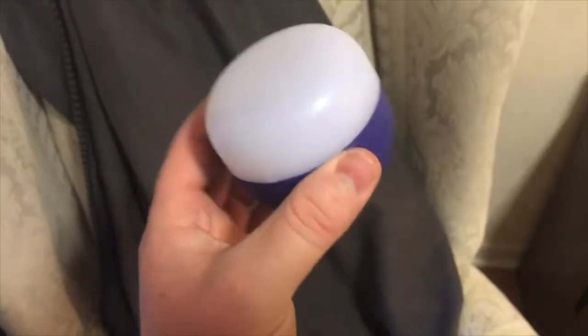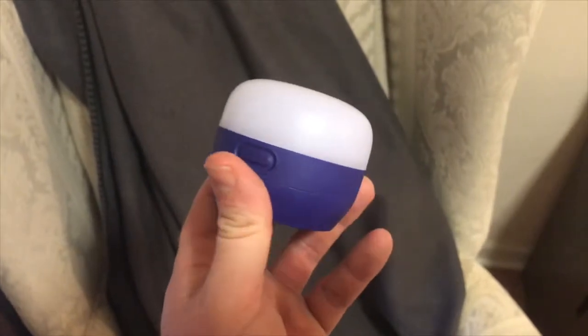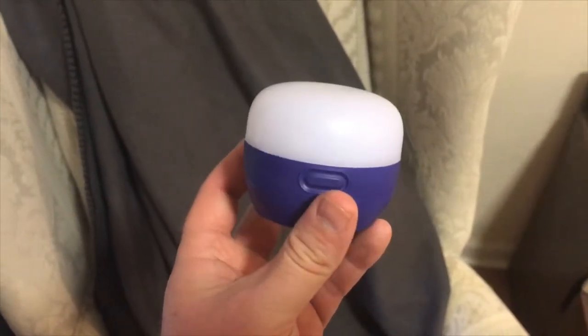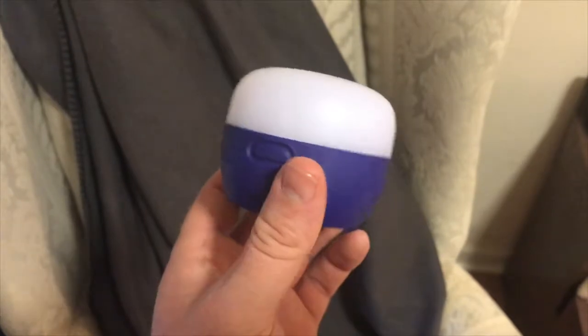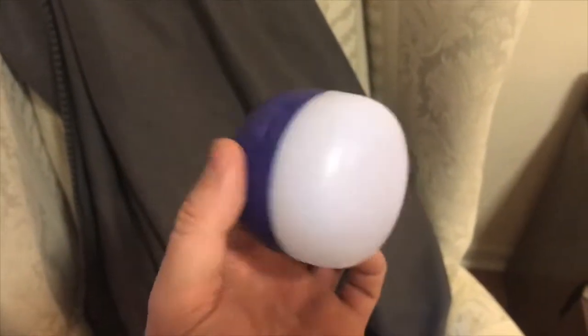I bought this at Backcountry Gear. They're $19.95 with $5 shipping, but they had a sale on all the girly colors — this is a purple one — so this was $13.95 with $5 shipping. Not a bad little deal for an awesome lantern.